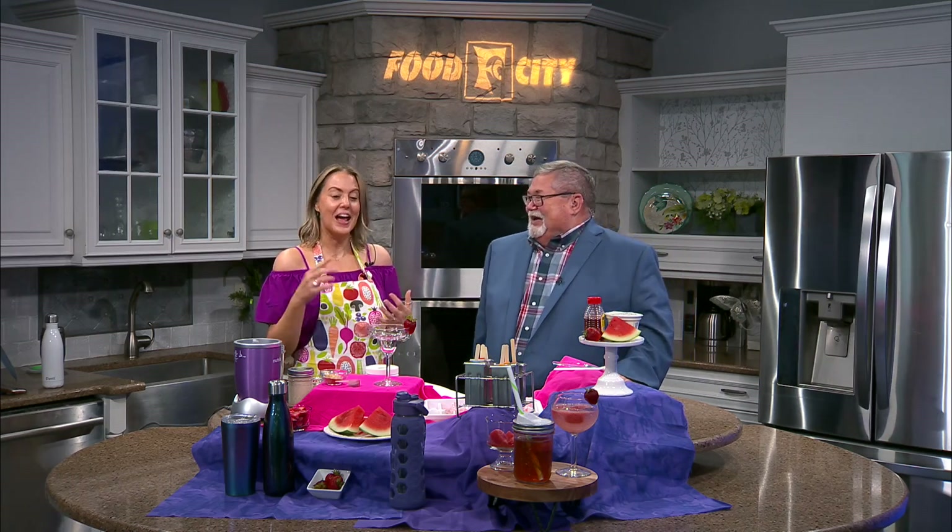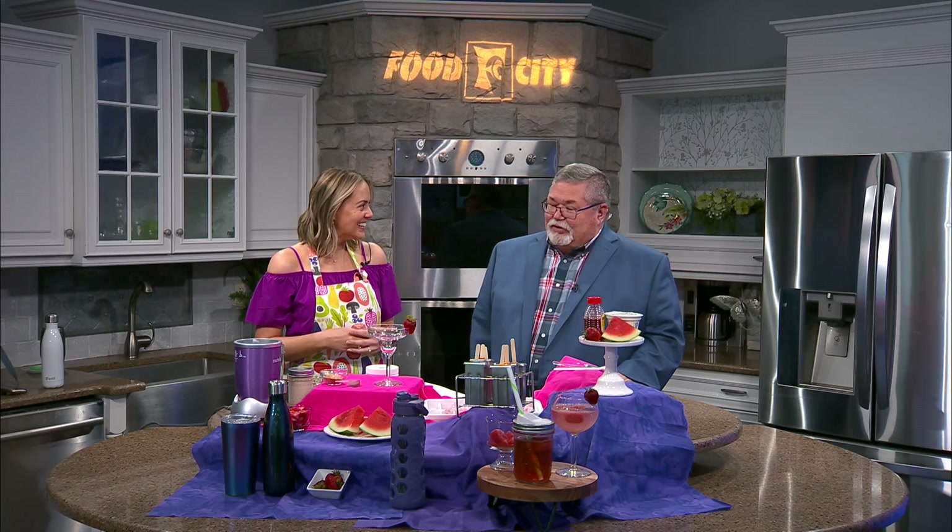This time of year there seems to be an abundance of berries and fruits being harvested, and this morning dietitian and nutritionist Monique Richard is here to share some great recipes featuring all that wonderful fruit. It all seems to be coming in right now. As a dietitian and nutritionist, this is your home run part of the year. I love it because there's nothing better than fresh berries and fresh fruit.